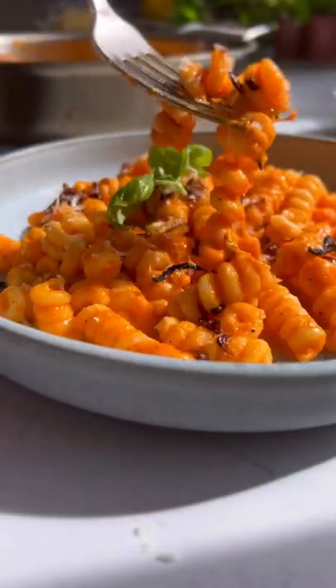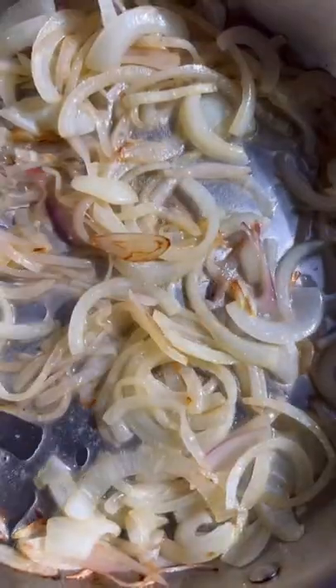This caramelized onion and roasted red pepper sauce with a secret ingredient is just so good. First, you're gonna caramelize some onion and shallots. Boil your Bucatini in salted water.